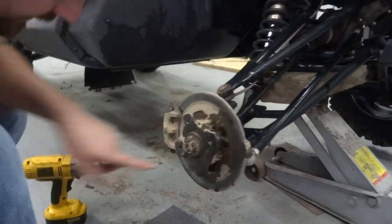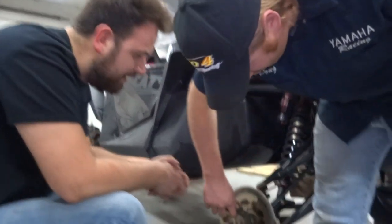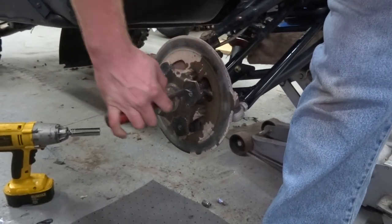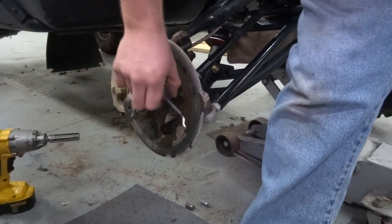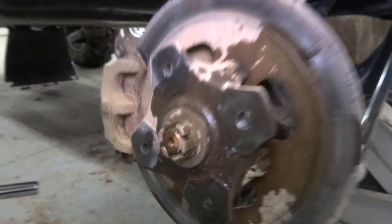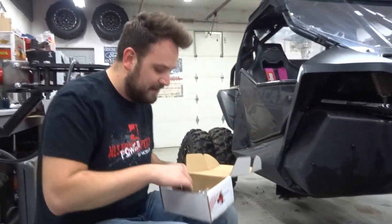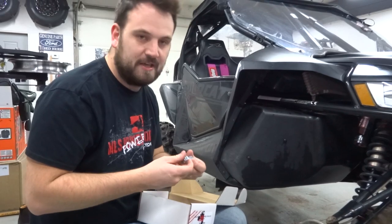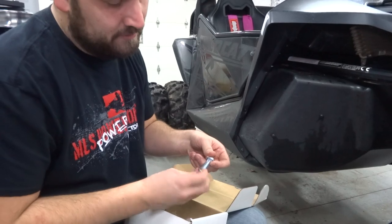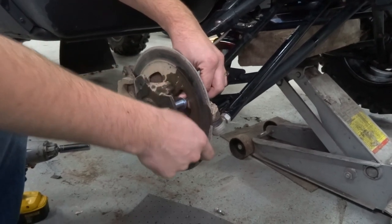You probably want to go ahead and deburr this if you've got a deburring tool. If your name's Doug Busterfield, you'll have one there. Look at that beautiful deburring. There are a couple different methods for putting these studs in. We're going to show you one method which basically uses a pinch - you align your new stud on the backside of the hub. It should slide right through.